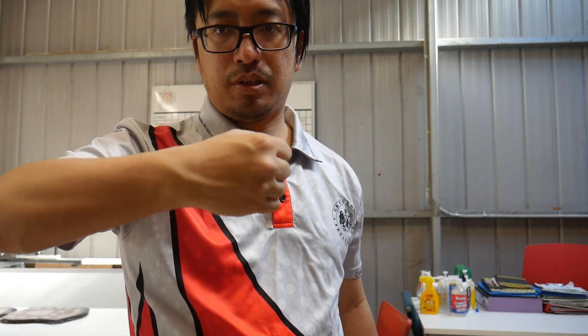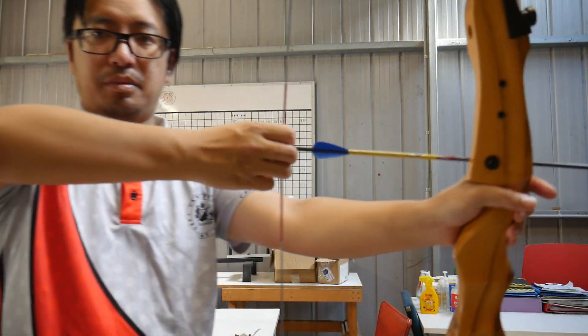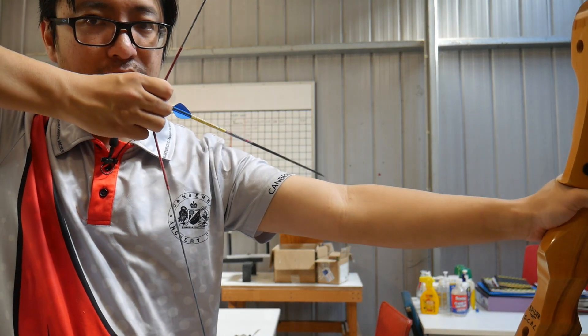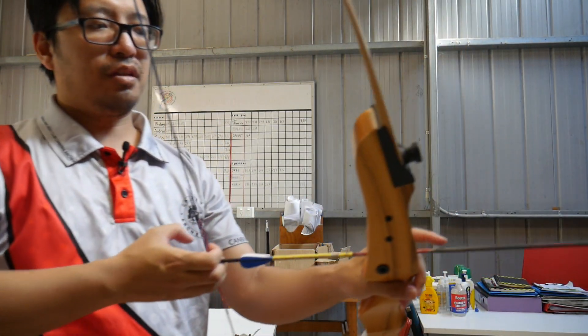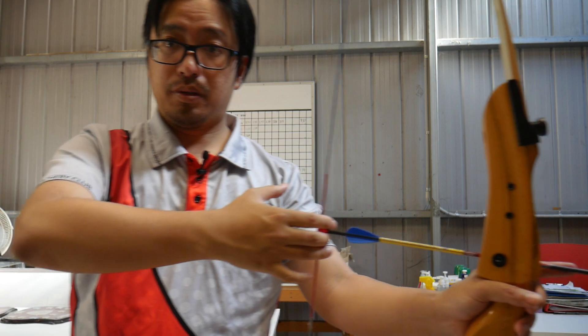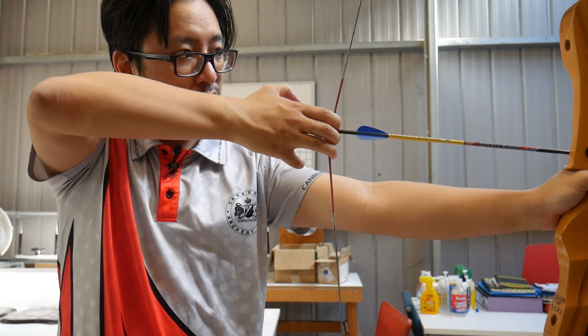This motion — the fingers curling in — forms knuckles, and from the side you can see them appear as you clench. One of the things I say when I instruct is: don't show knuckles. This clenching, curling motion is what causes the arrow to come off. From the side you can see: clench, and it comes off.